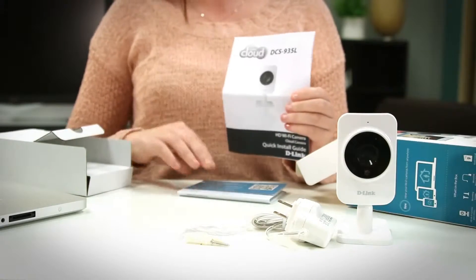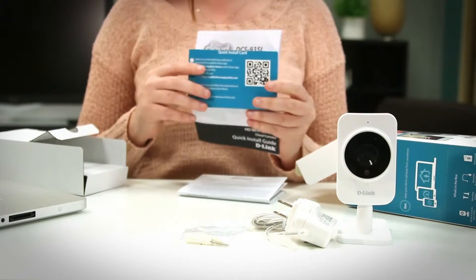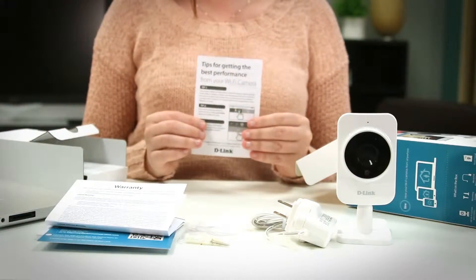We also have a quick install guide and a quick install card with the default SSID and password of your device, warranty information, and tips for getting the best performance from your Wi-Fi camera.